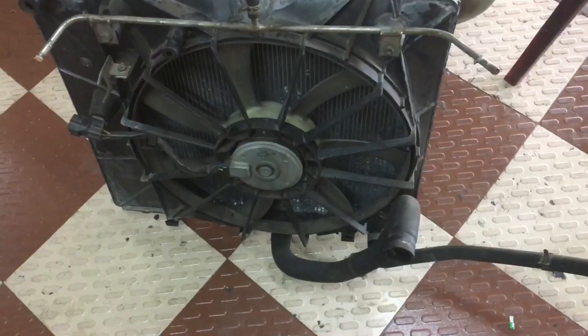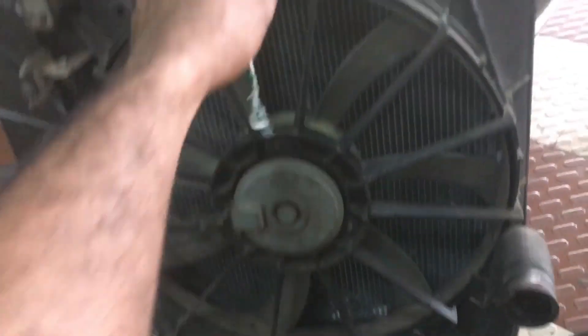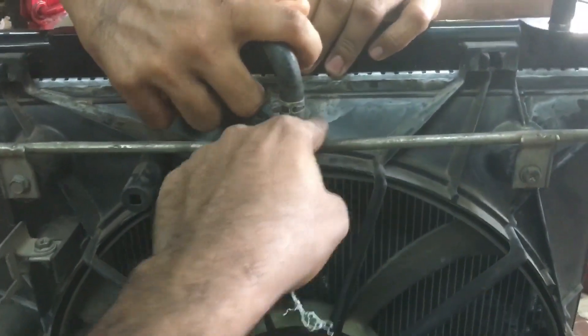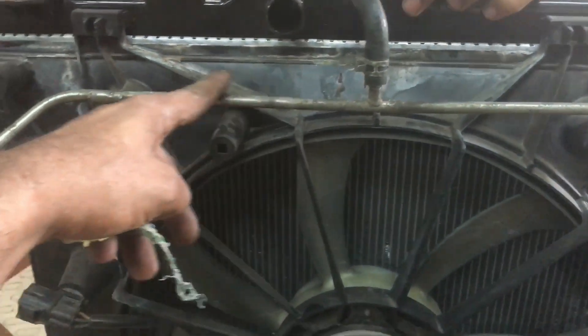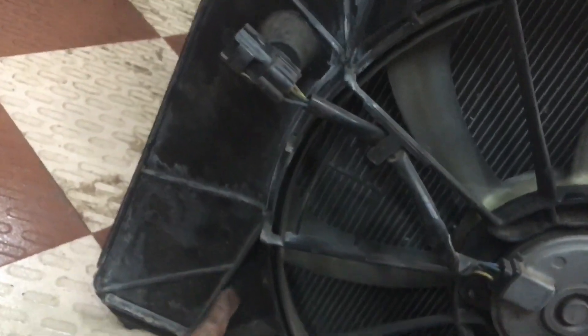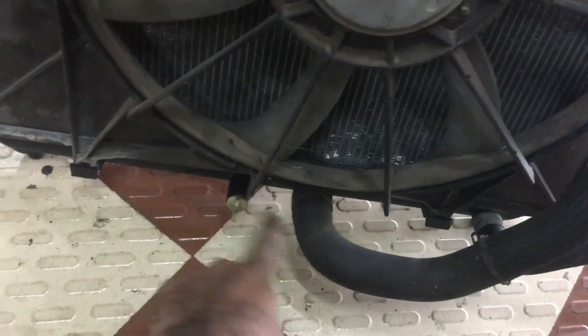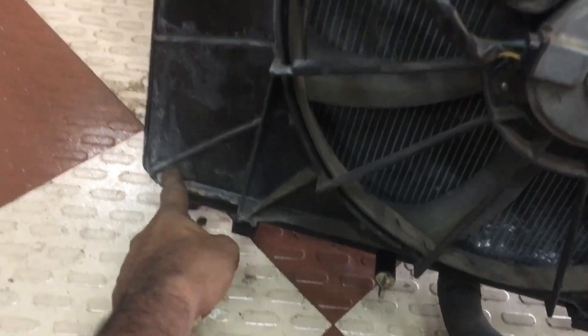The fan is now on the other side. Here are the leaks. The fan is not the same. The customer has been to the cooling station, so the customer has been to the cooling station. He is able to check it, but I have to check it out.